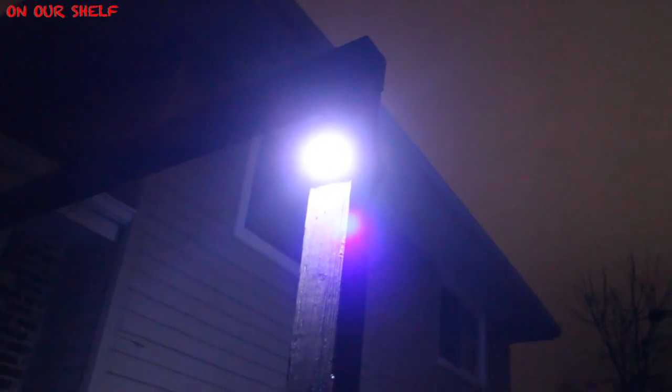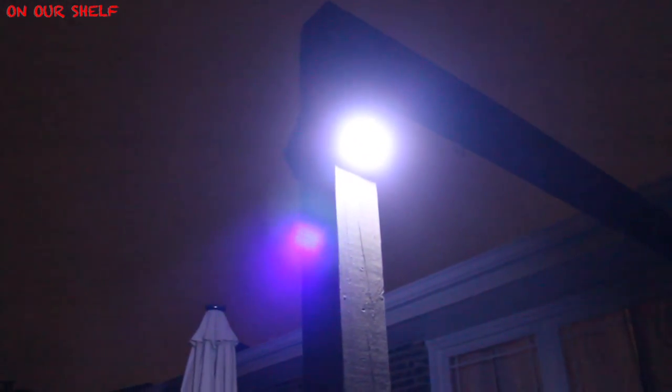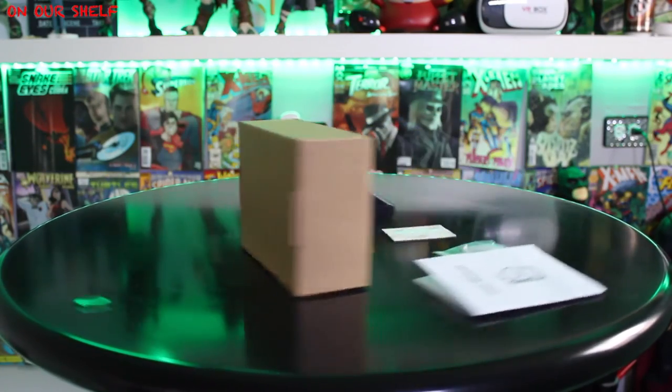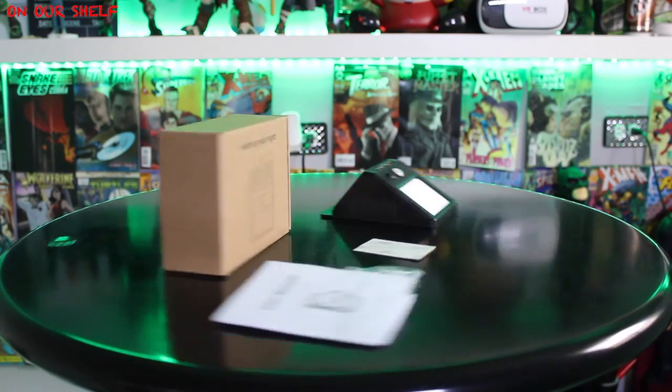By the way, this light is actually a lot brighter than the camera is picking up — definitely bright enough to scare someone or something away. So this is a neat security light: nothing to plug in, batteries included, all powered by solar energy. It works perfectly, so if you're looking for something like this, this is a good one.